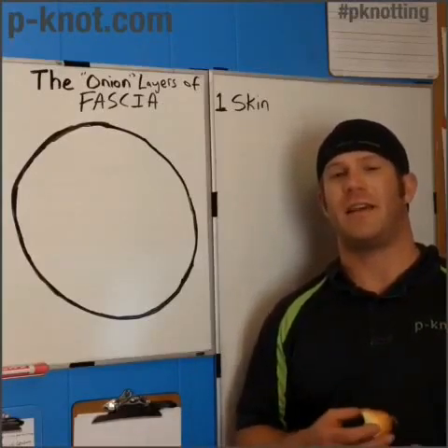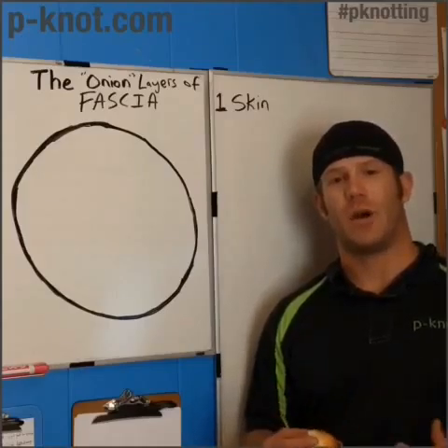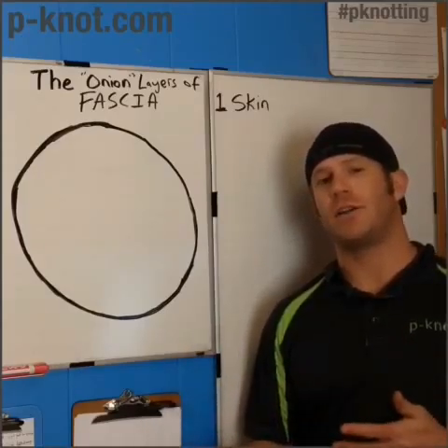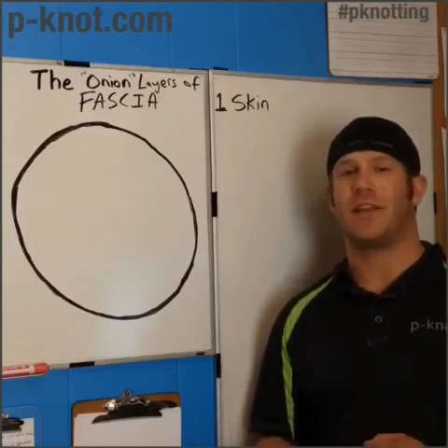I got a comment asking for more about fascia and how it works. So instead of using an orange, today we're going to use an onion. The onion has many layers, just like human fascia.